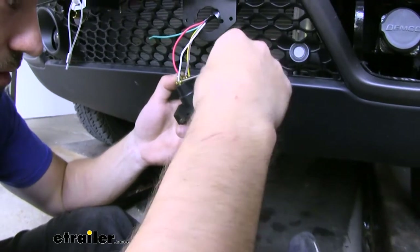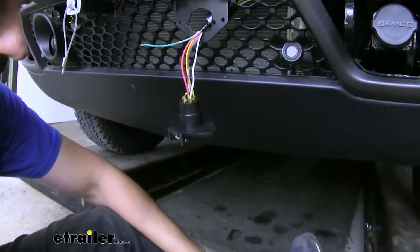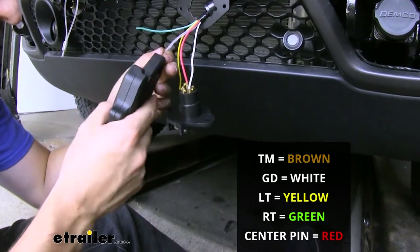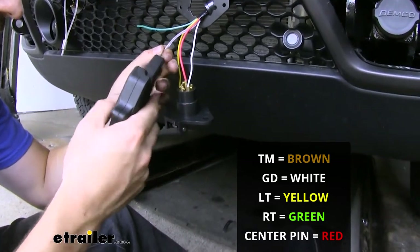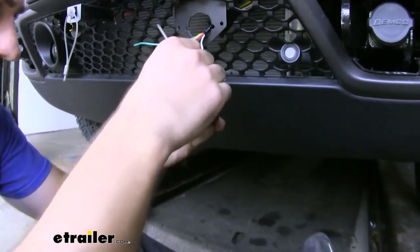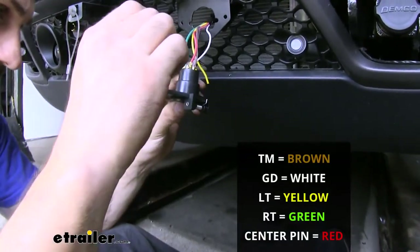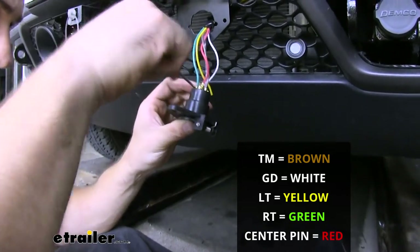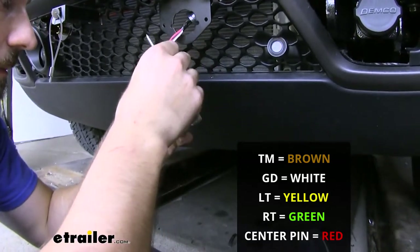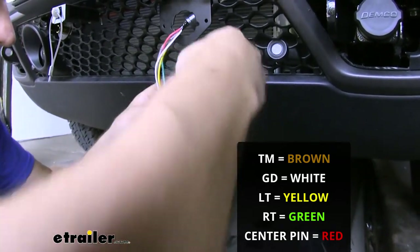Tighten that screw down, and after all of these, give them a nice little wiggle to make sure it's secure. The next circuit is the brown wire, which is for the tail lights and running lights — this one goes to the circuit labeled TM on the back of our trailer connector. Next, we have our green wire, which is for the right stop/turn signal circuit — this goes to the RT terminal. And last but not least, we have our yellow wire, which is for the left stop/turn signal circuit — this goes to the terminal labeled LT on the back of our trailer connector.